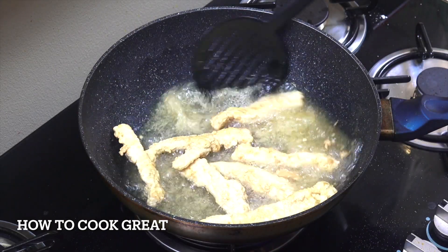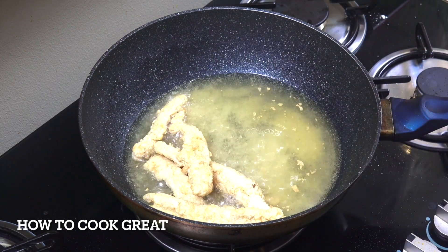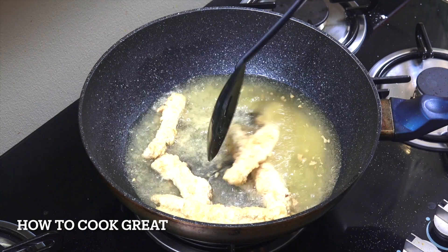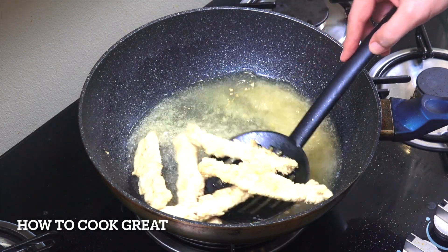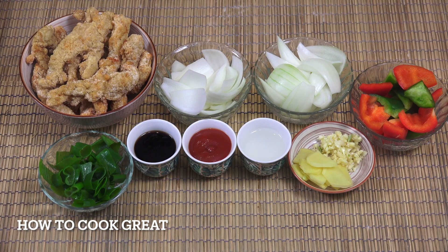Okay, that's perfect — they're nice and crispy. Really good. Out they come, and I'm gonna repeat the process until they're all done. So there we go. Now we've got enough chicken there to do two recipes. Really crispy and beautiful. By the way, you can eat that chicken just like that — it's absolutely delicious.